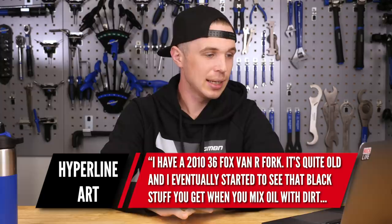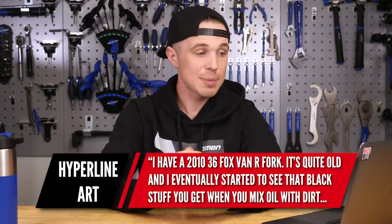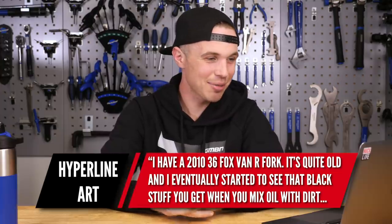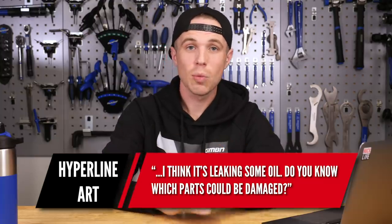Next question is from Hyperline Art. They have some 2010 Fox 36 Van R forks and are basically getting some of the black stuff you get when you mix oil and dirt — and basically the seals seem to be leaking some oil. They ask: do I know which parts could be damaged?